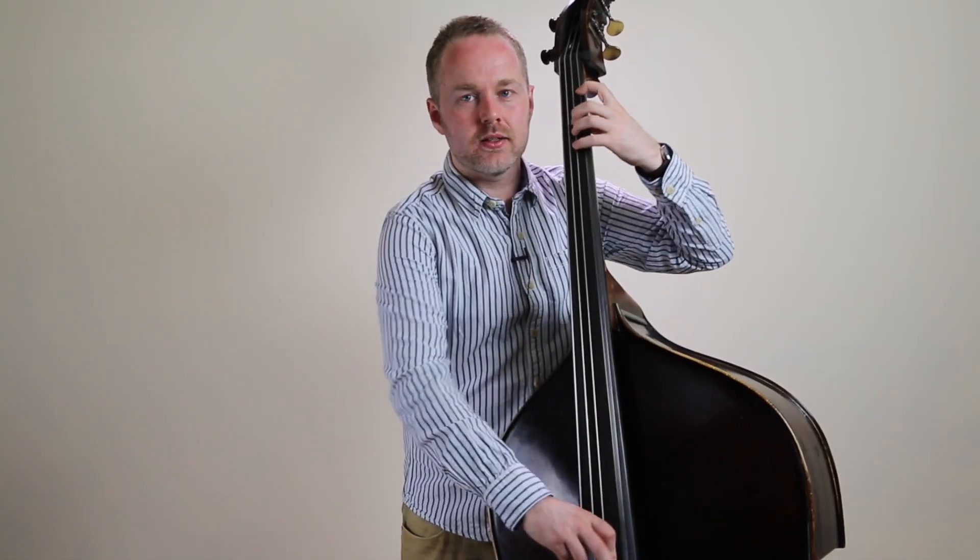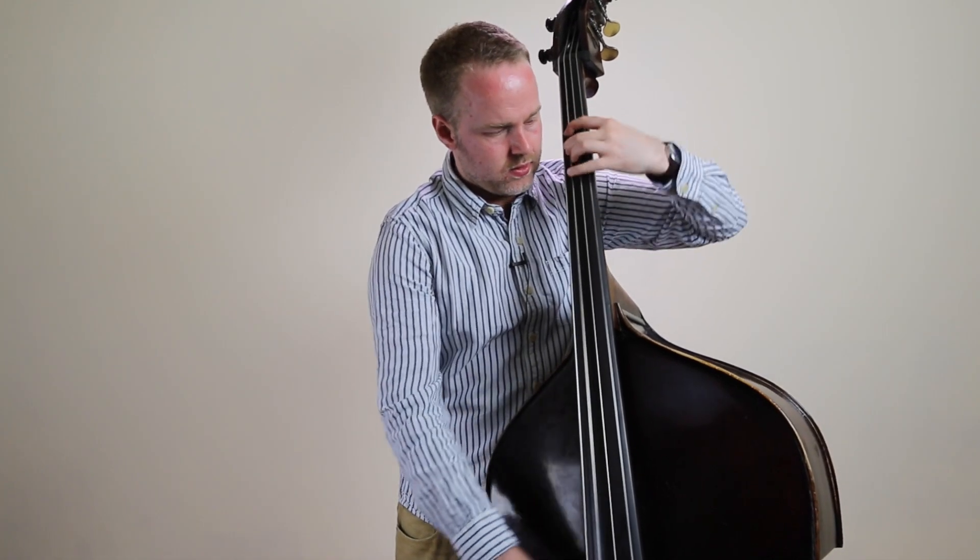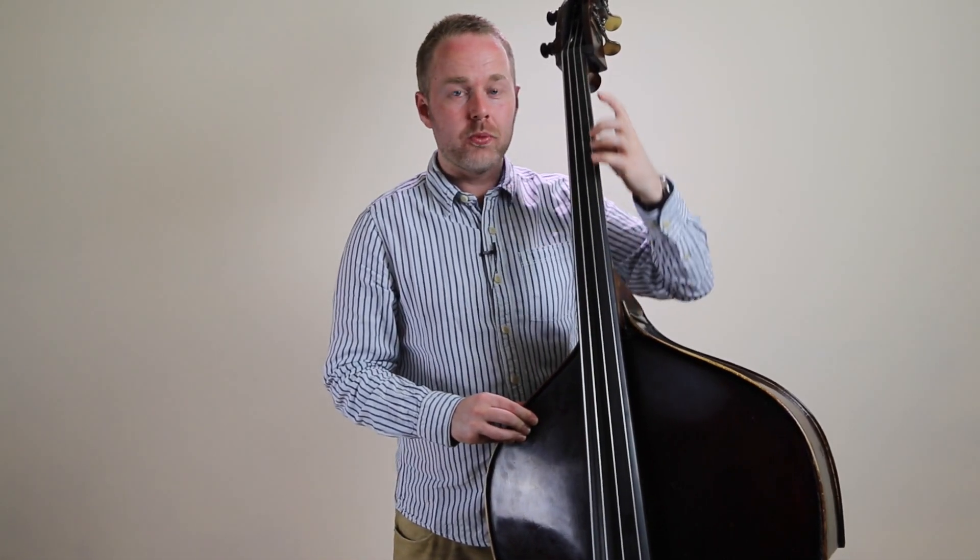What the thumb does is give yourself a bit of a reference point to keep your hand stable — like walking through a dark room with your hand touching the wall, not pushing against it, just using it to help you move. The second function is it helps with shifting: as you're gliding up and down the fingerboard, your thumb is lightly touching the back of the neck to help you measure the distance between notes. So stabilizing the hand and shifting are the key functions.